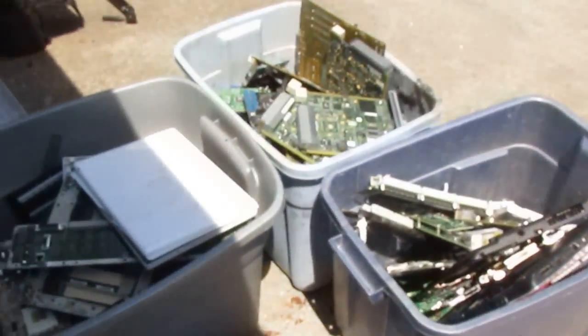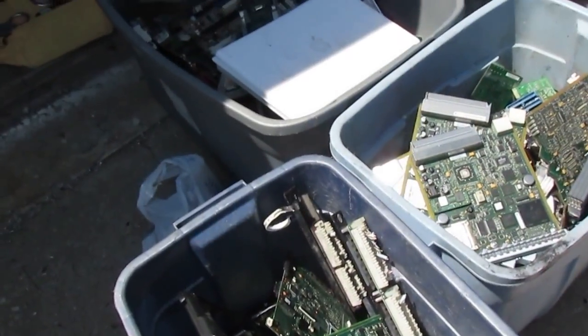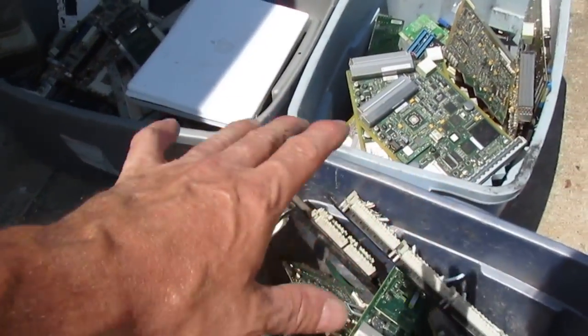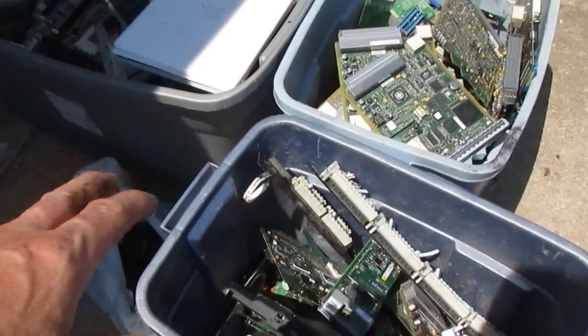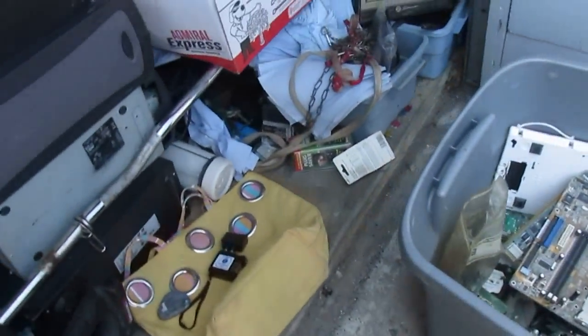In my next video I'm going to take all this stuff, separate it into categories, and make my boardsort lot and my eBay lot. So if you want to watch, I'll have all that sorted out and ready to go. I don't know how my time-lapse is going to turn out — it might be pretty lame.